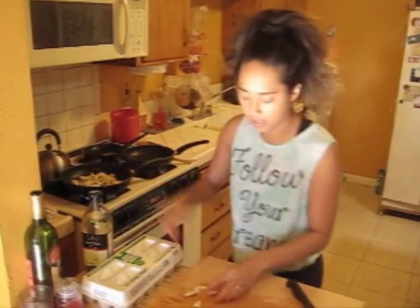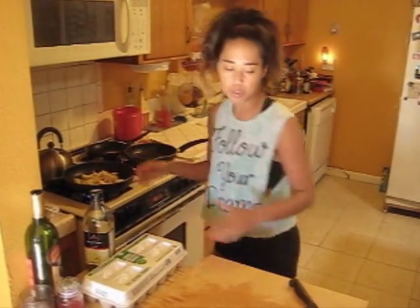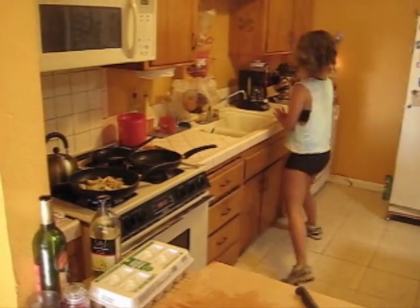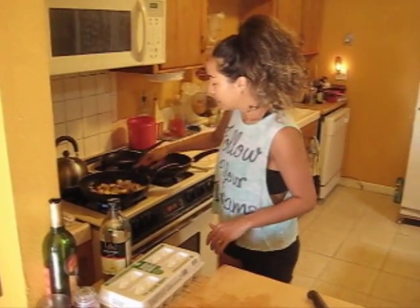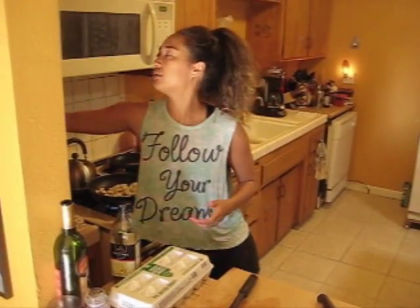It usually takes about 15 to 20 minutes depending on how you like your potatoes. I like them soft — I don't really like them crispy. If you like them more crispy, you're probably going to leave them in a little bit longer.